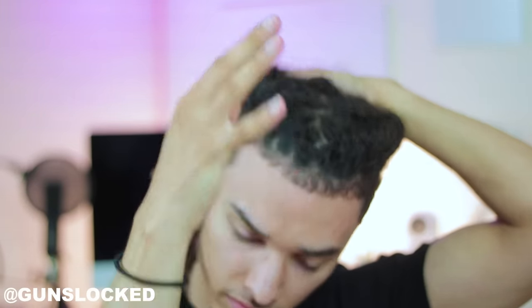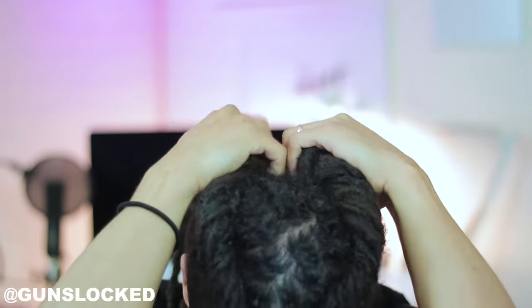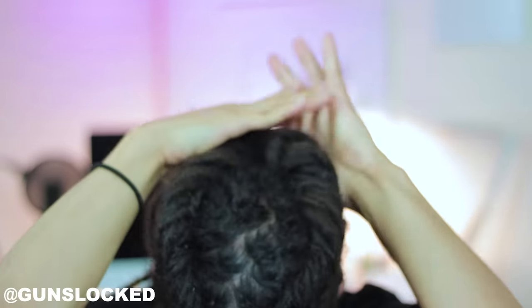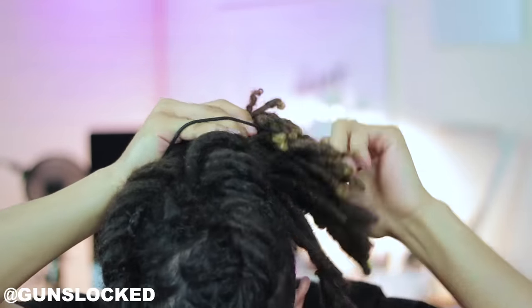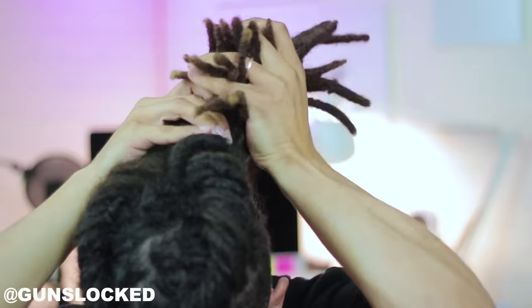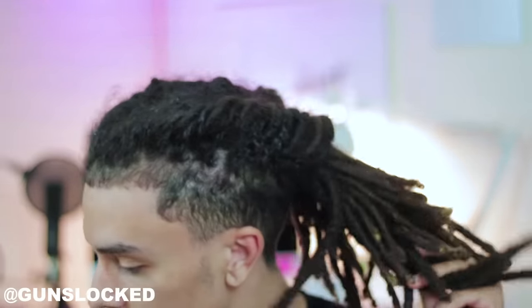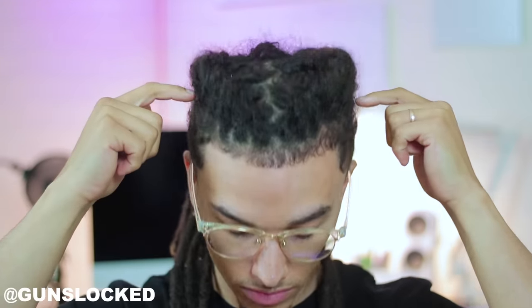You can either do this into a bun — a lot of the times I like my hair to hang versus having it in a bun, just because it's less tension on the scalp and also it gives the appearance of your dreadlocks actually being longer than they are. I like this look a lot, it's one of my favorites. It's a very clean look, very fast, and even if your hair isn't twisted like mine, it looks really good — it's a quick and easy hairstyle that looks good all the time.